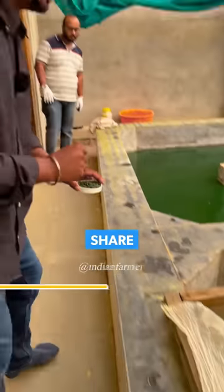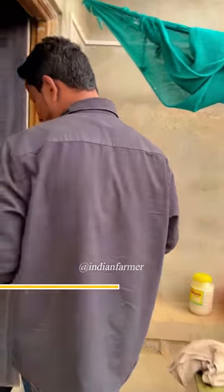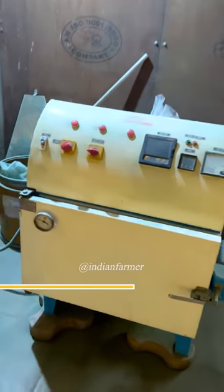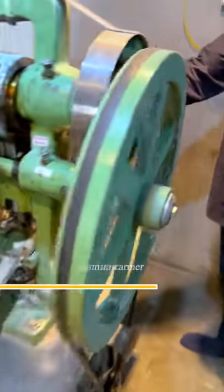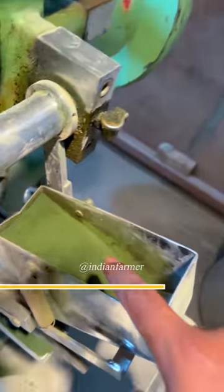After the tree is removed from this layer, it comes to the machine. The powder is filled from behind and it is covered and filled from it.